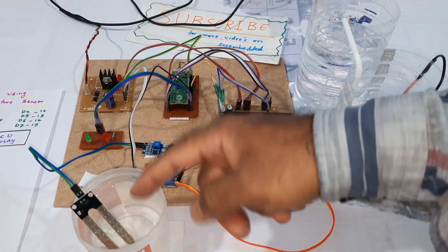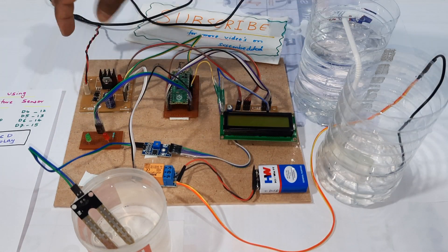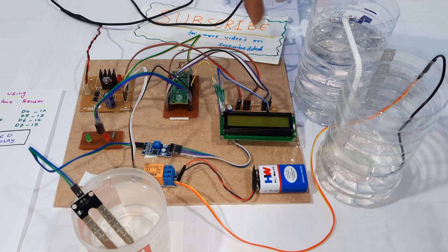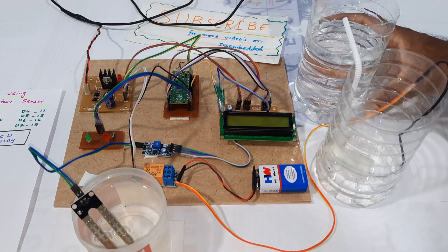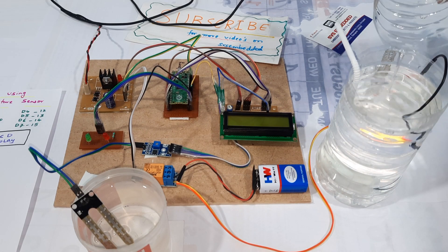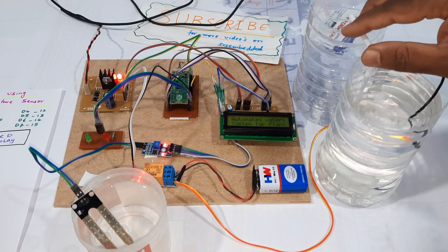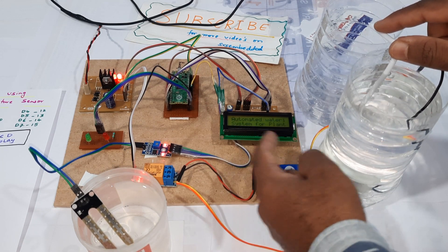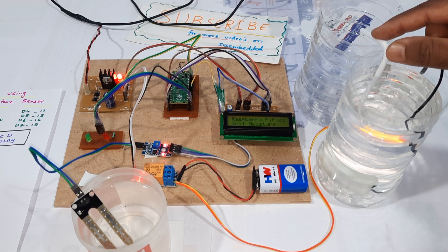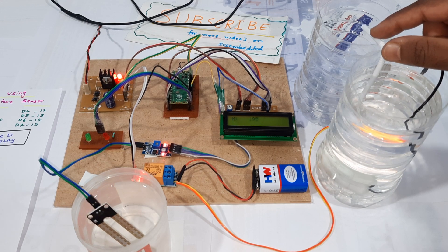Here is the soil moisture sensor with its probes, the green LED, red LED, power supply module, Raspberry Pi Pico board, and 16x2 LCD display. Let's power on. The LCD displays: Automated Watering System for Plants.